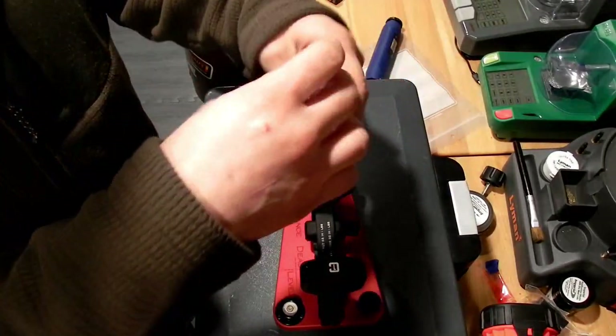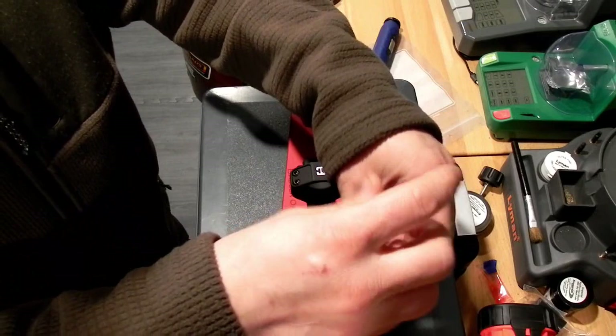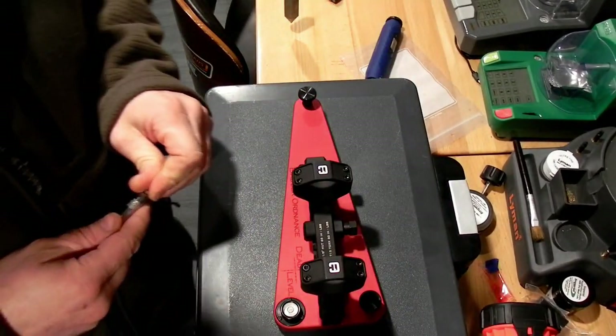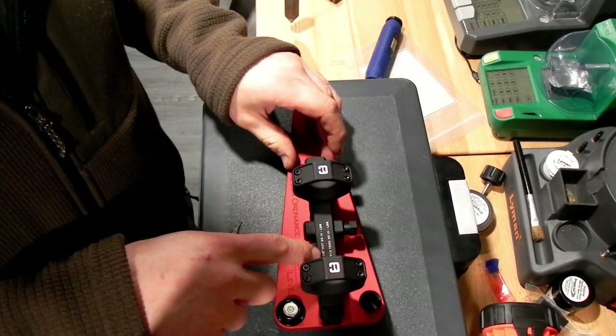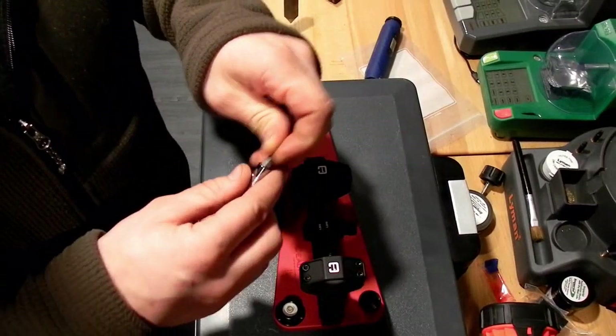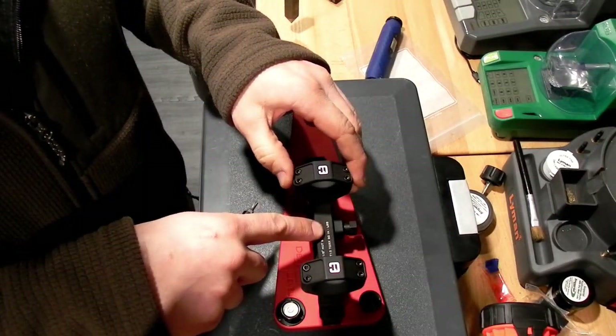I had to readjust the Dead Level and raise it up because it was actually too low to use my plumb bob on my bench. One of the many nice features about the Badger Ordnance Dead Level or Condition One mount is it actually gives you the size of Torx bit that you need and the proper torque value for your fasteners — for your ring caps and the nut on the side.